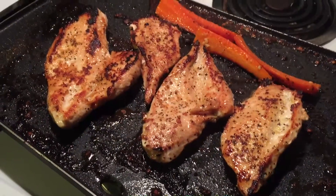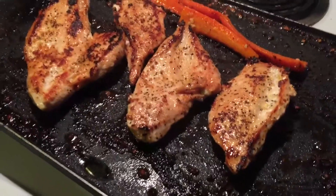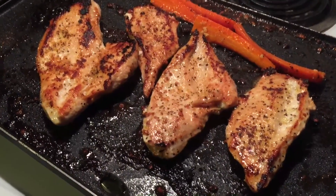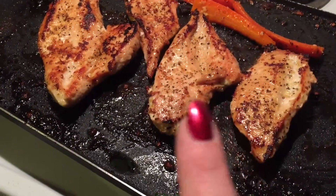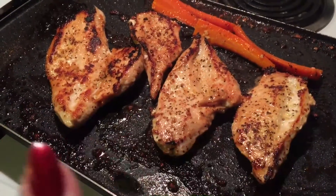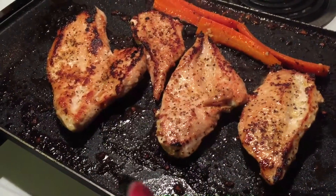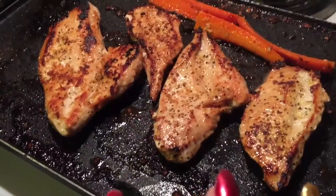I have some chicken breasts that need to be cooked up. So what I did is I took those and I just split them in half — I did just two chicken breasts, cut them in half. I added some salt and some lemon pepper seasoning to those.